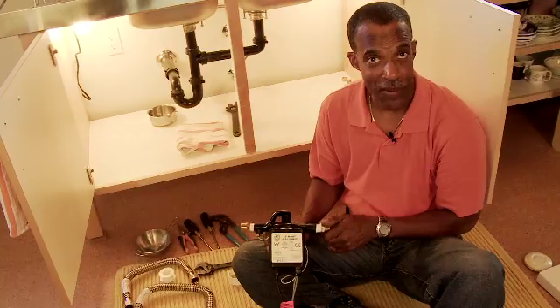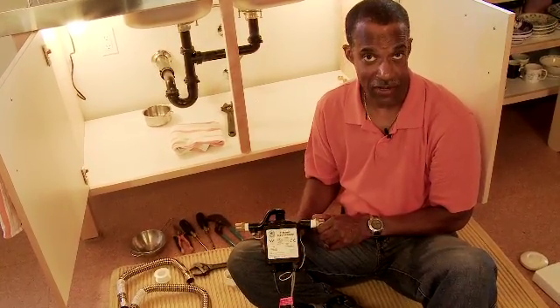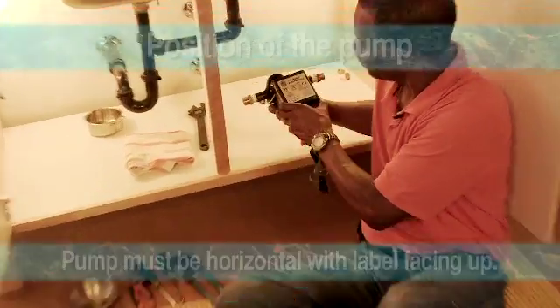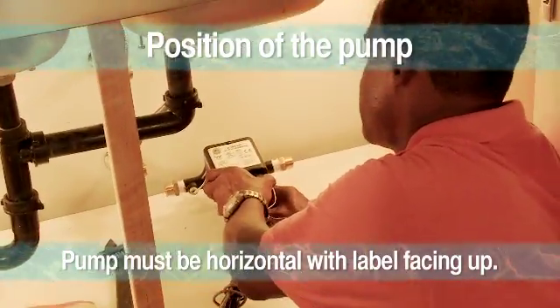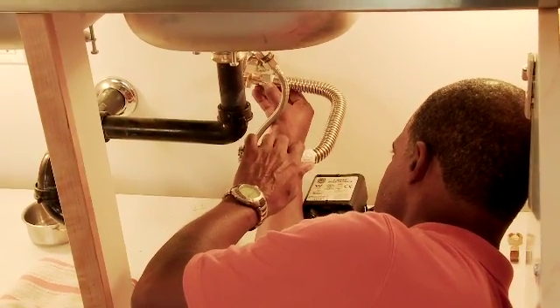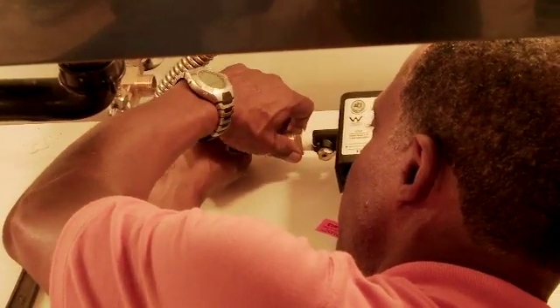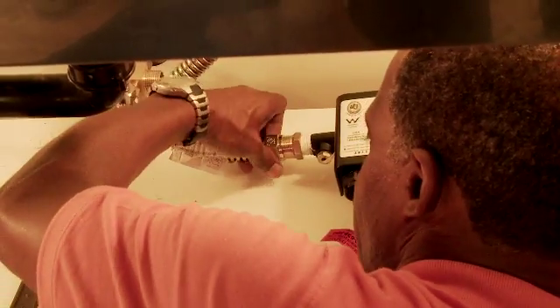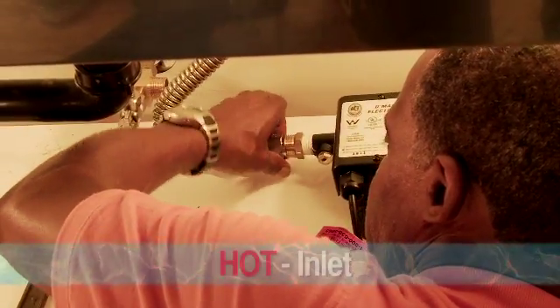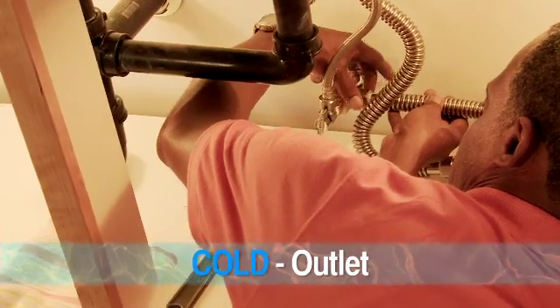After putting the adapters on each side of the pump, we'll place the pump at the base of the cabinet. With the stainless steel flex lines, we'll attach one end to the tee on the hot and one end also on the pump. It is important to note that the hot line needs to go to the inlet, and the outlet of the pump will go into the cold water line.